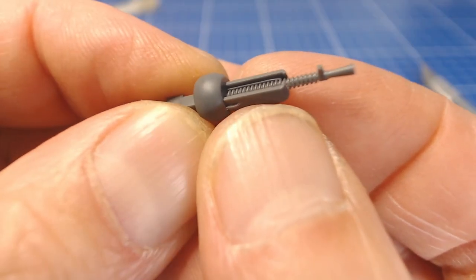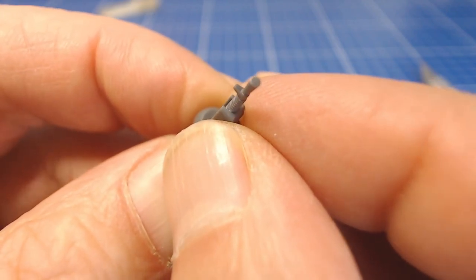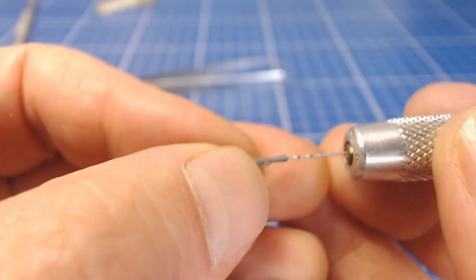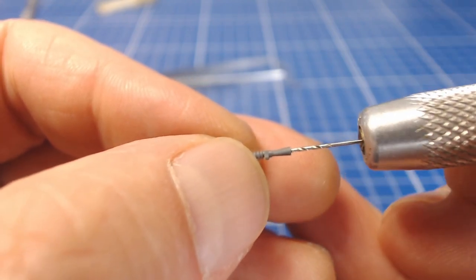The molding on the two machine guns is amazing, but the barrel is solid so we have to drill them out. To do this we use a pin vise with a bit that's just smaller than the diameter of the barrel.